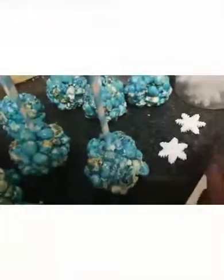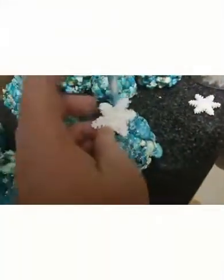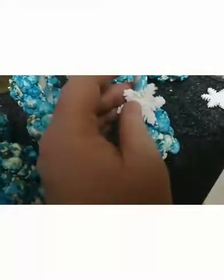Lastly, I made these fondant snowflake decorations and those go on top. We're putting the balls inside little bags to keep them fresh. These ones don't have the snowflakes on yet — at the event we're going to take them out and add those beautiful snowflakes.